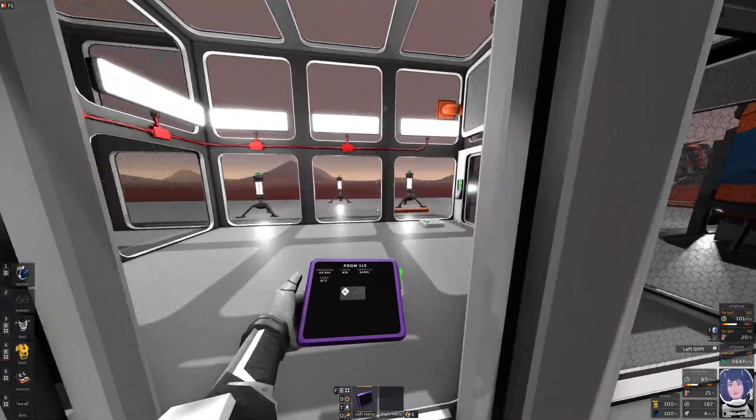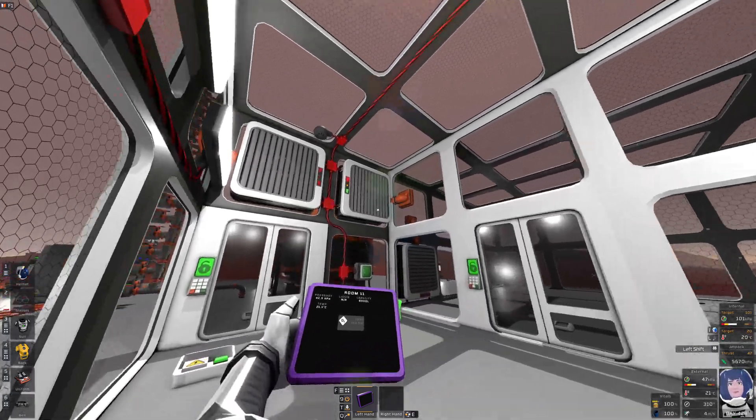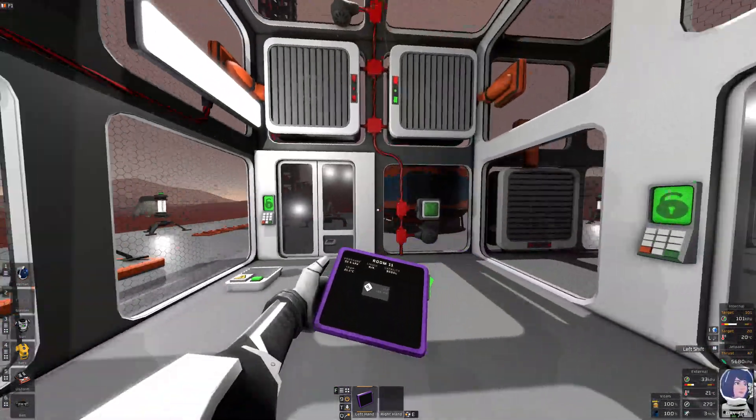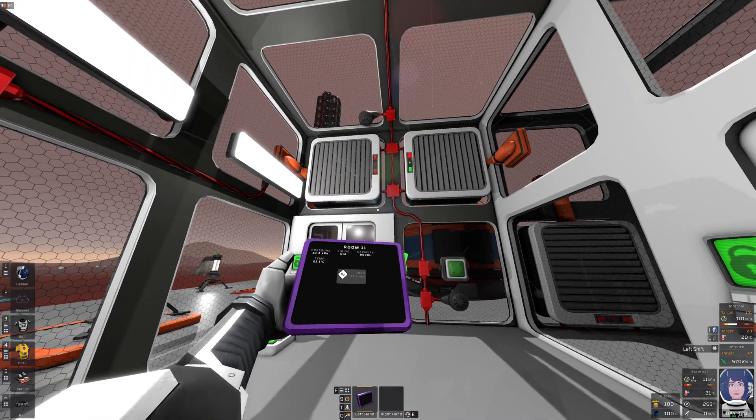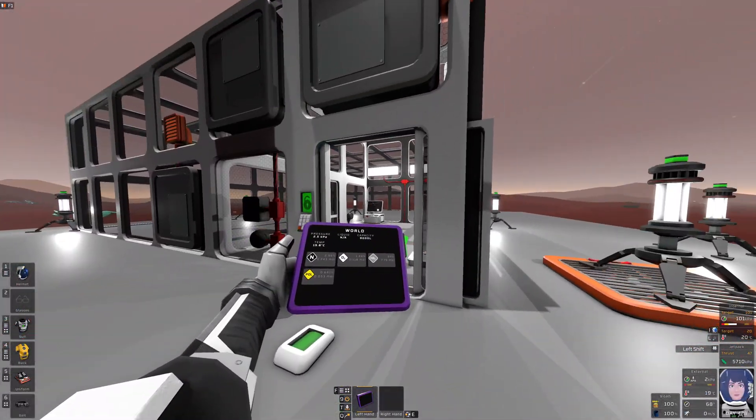Admittedly the opposite direction takes a bit longer because the room is so big. Maybe I could use multiple of these vents — actually I could, using the named approach.